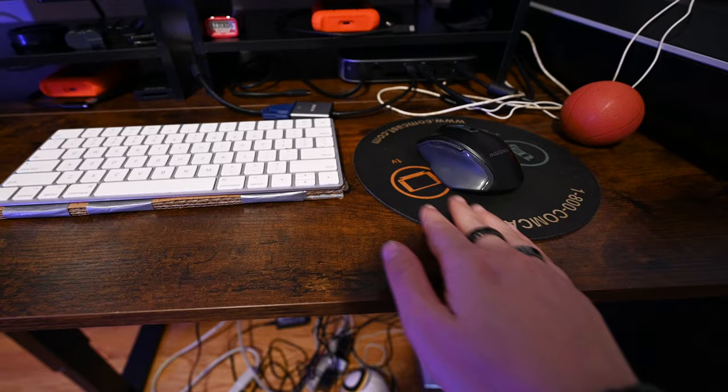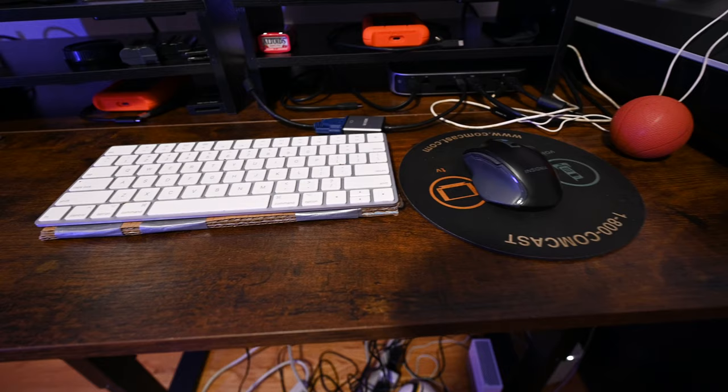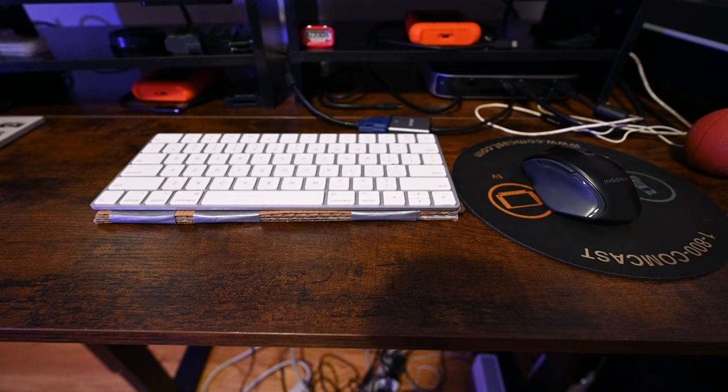I don't really see a need to upgrade these two things — they're perfectly fine. It's nice having Bluetooth because I don't have enough ports for them to not be Bluetooth, but they're pretty simple and I don't see a need to upgrade anytime soon. Just nice keeping it very simple on that end.